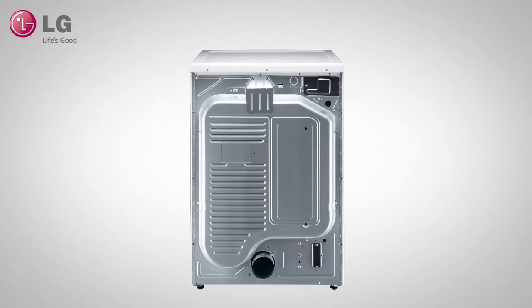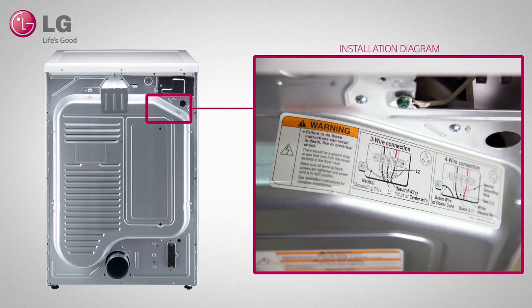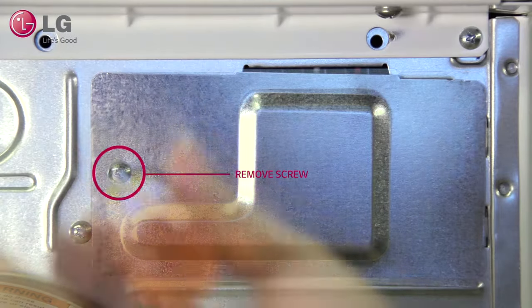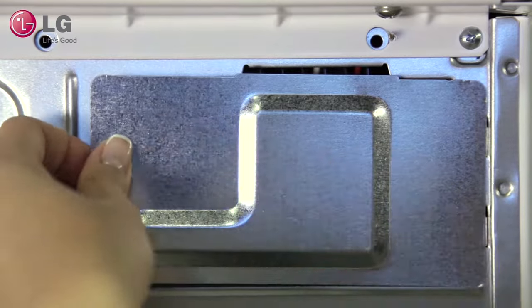During installation, you can also refer to the installation diagram provided for you, located near the terminal. Remove the screws holding the terminal block access cover and pull off the access cover.